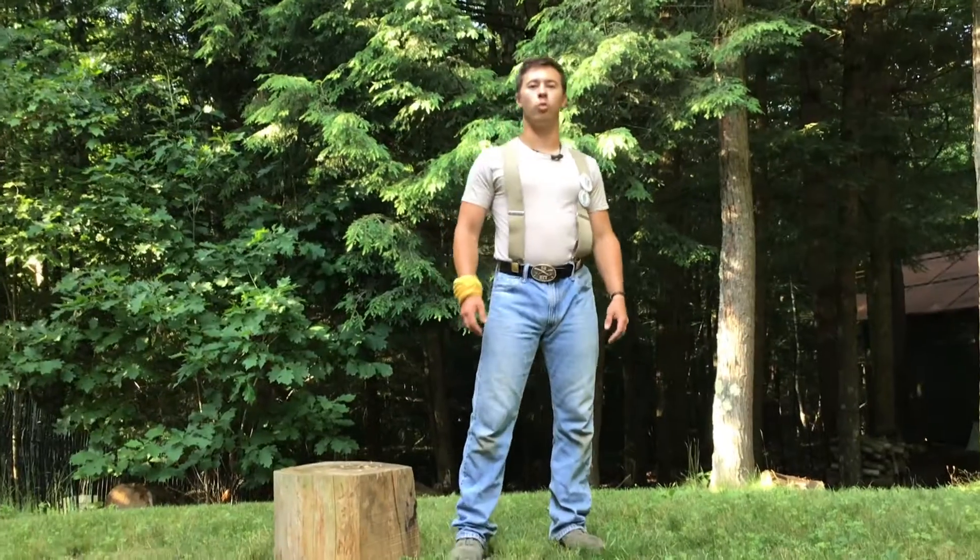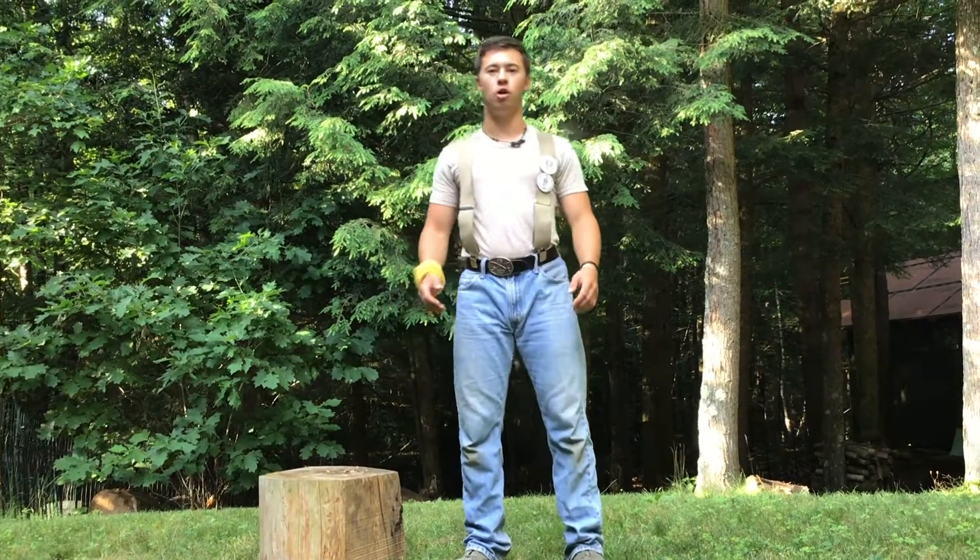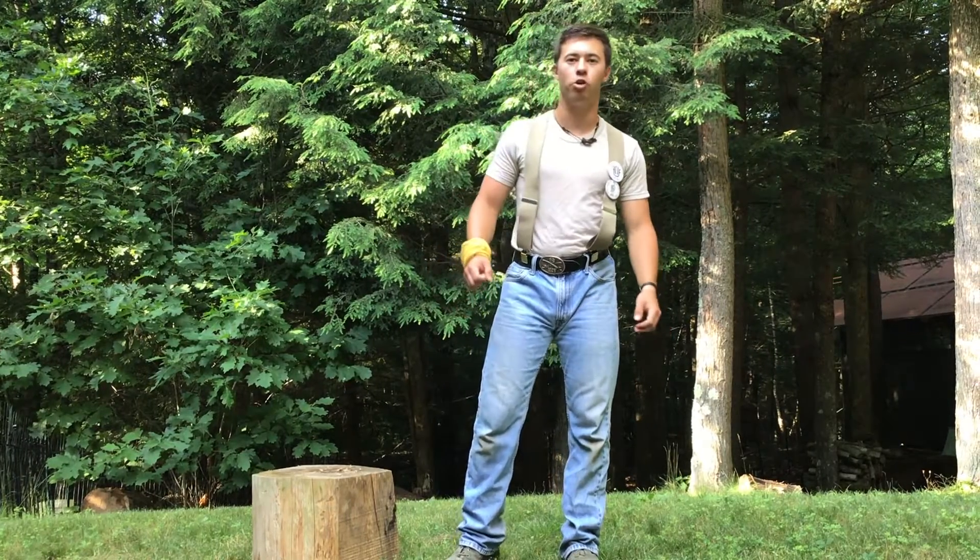For week 4, we're going to work on your triceps, your arm muscles. The voyageurs needed super strong arms to be able to paddle their canoes all throughout the North Country.